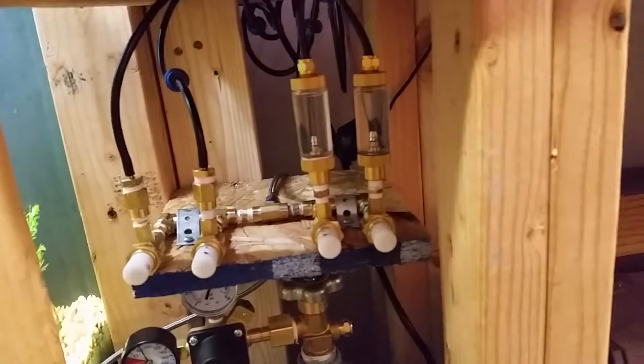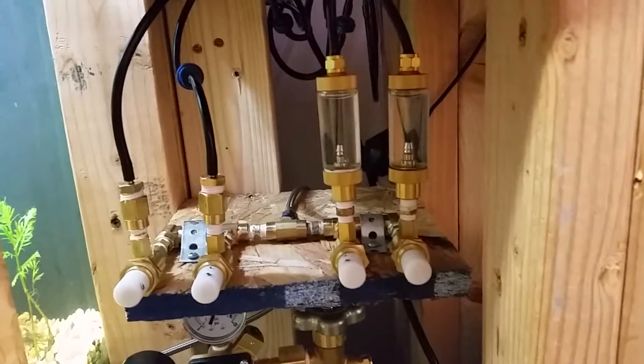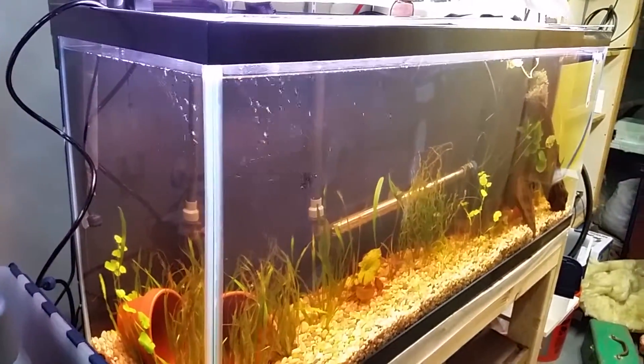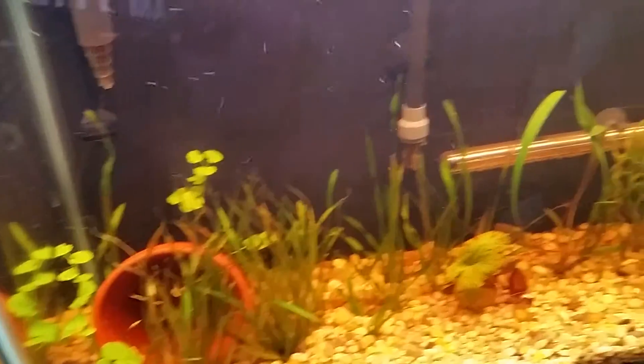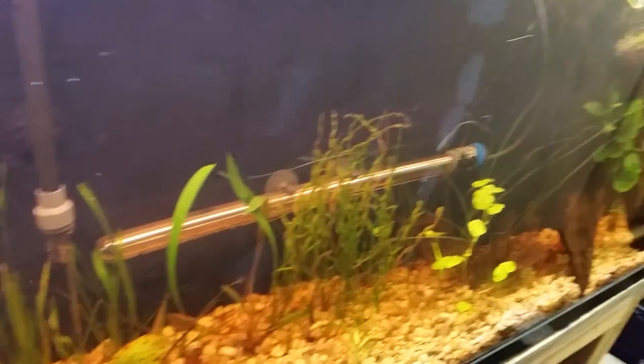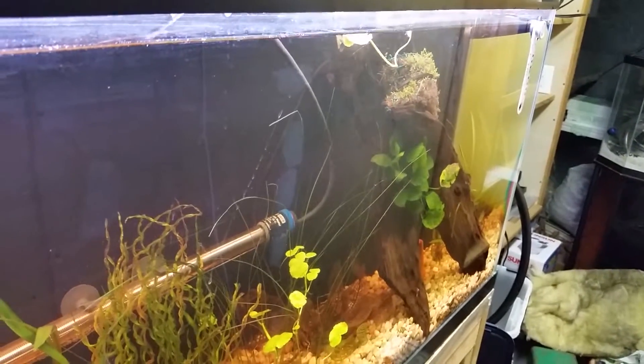Got my manifold built so I can split and go to multiple tanks. We got CO2 running over here, and this 55 — this tank is doing, I don't know, so-so I suppose. Could be better, could be worse.